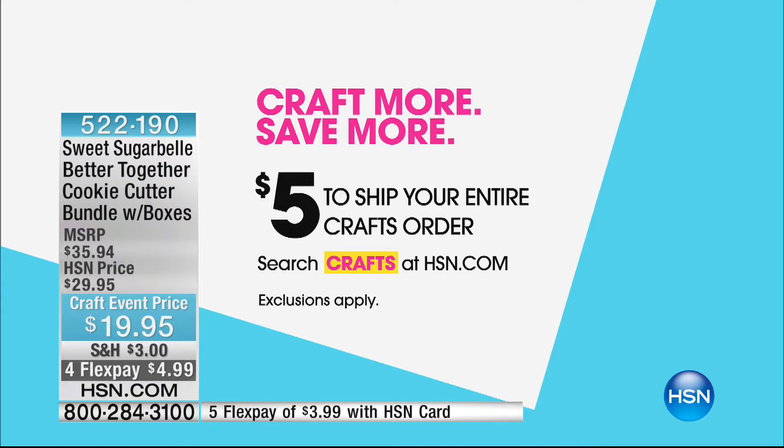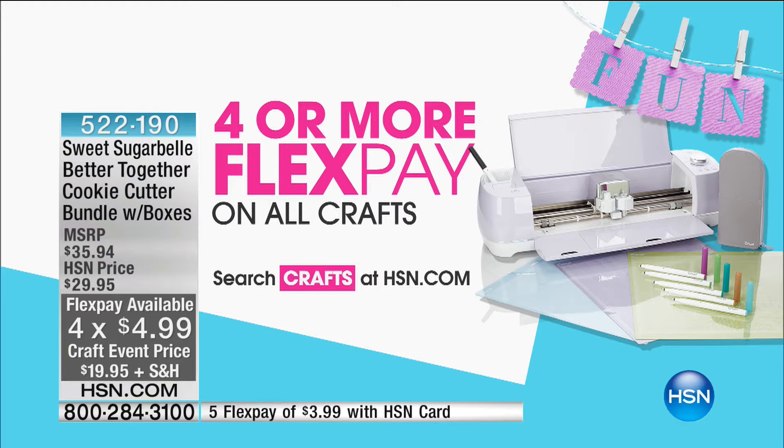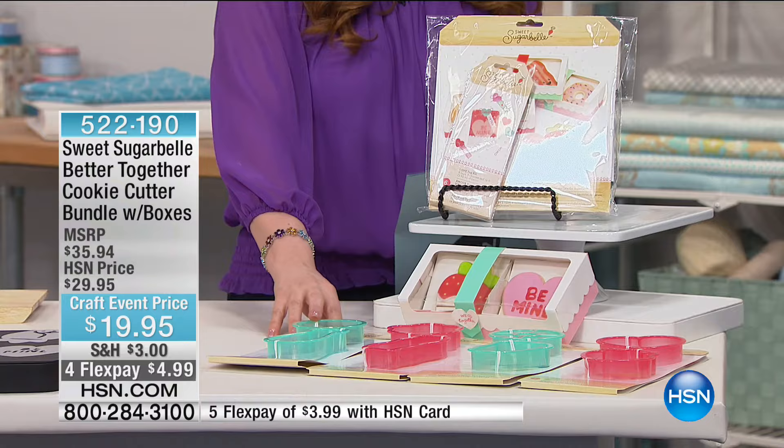I've got things in my show that are $19.95, like my next item, and we are still doing flex pay, so it's pretty crazy to get things home for $4.99. This hour, we're going to talk cookies. If you're like me and you love to bake but maybe decorating feels a little intimidating, this set is so super cute and super easy. It's the Sweet Sugar Bell Better Together Cookie Cutter Bundle with the boxes.